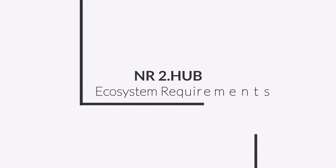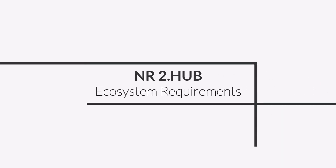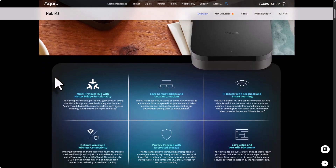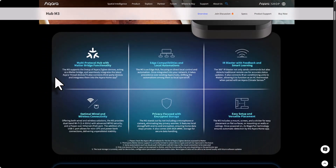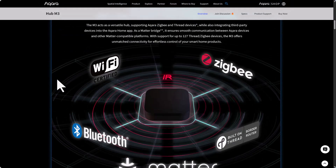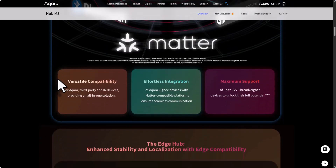Now let's go through requirement number two before buying: hub and ecosystem requirements. The first option is the Akara ecosystem. With the M3 hub you get Thread plus Matter, full remote control of the lock, automations, and firmware updates — basically the complete U200 experience.